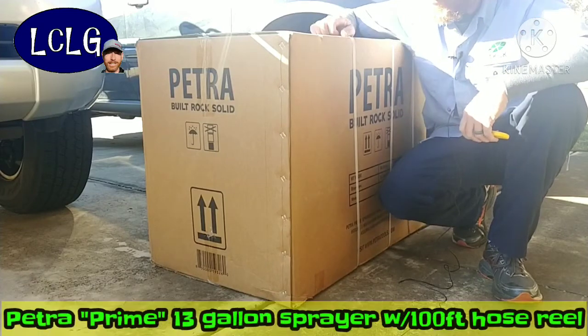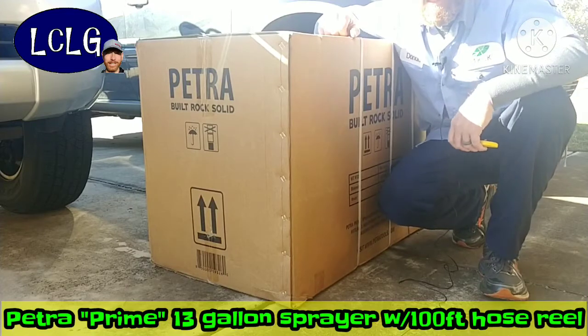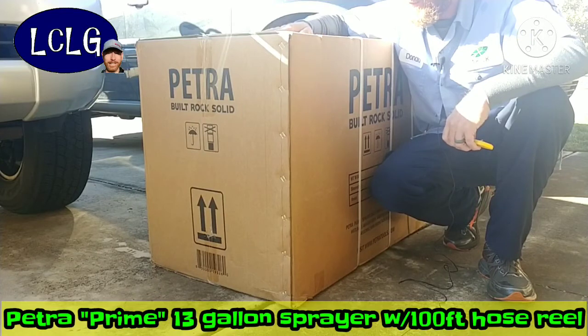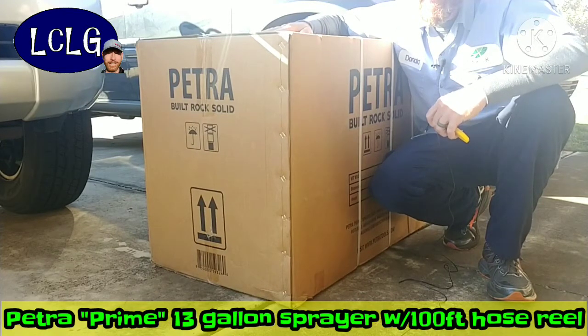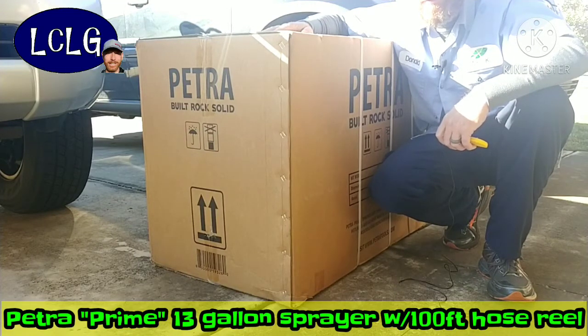I decided to take a chance on it because I didn't have the budget for one of the big rigs. It had a few appealing features — one being the hundred foot hose, since I only do small lawns. It also has a 13 gallon tank, so I could potentially do five lawns out of a single tank, or as few as three depending on size.